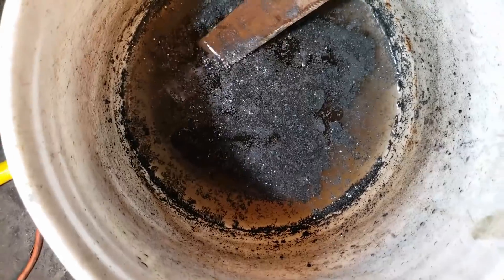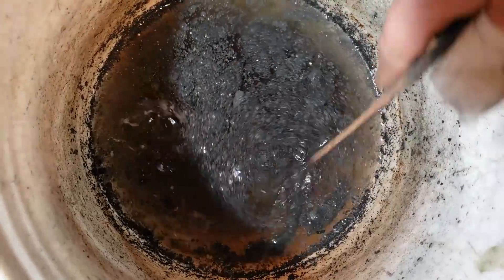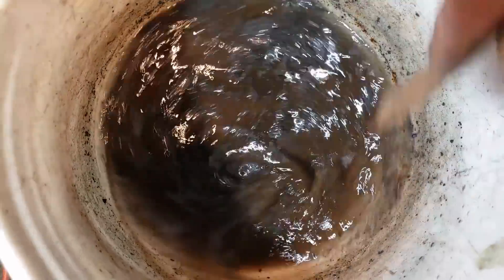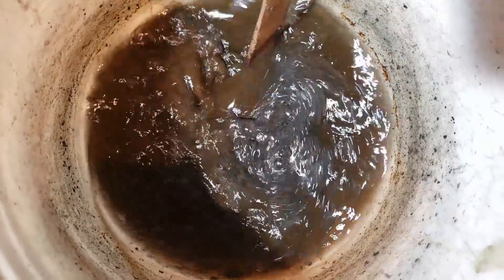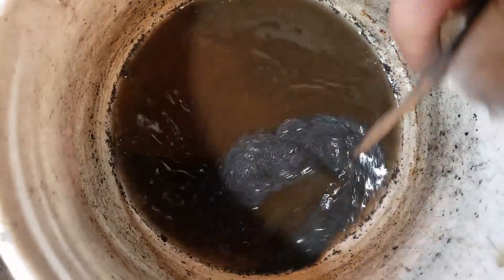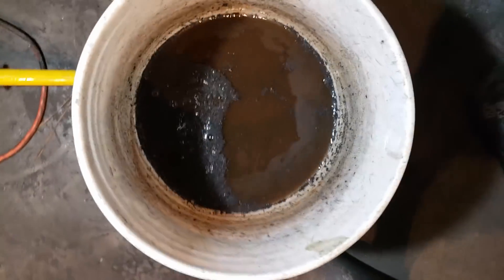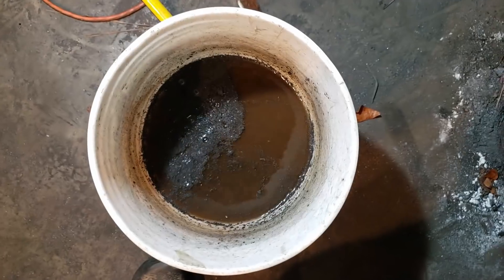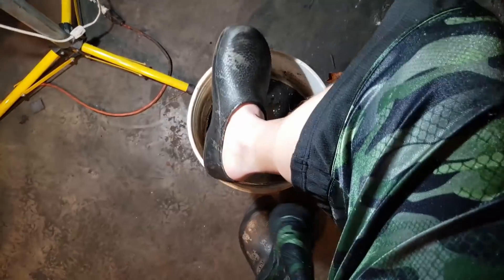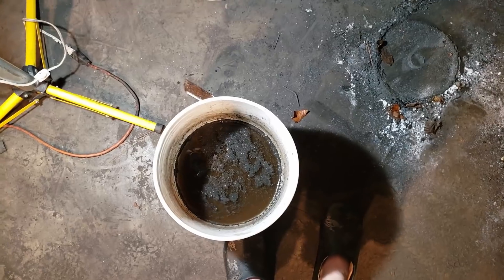I keep it fairly clean for the most part. This is about the point when I need to give it a change — really just a habit from when I used to do fish tanks all the time. There we go. Nice brown coffee. That's the nastiness right there. I try and keep it clean because if you get burned it's a good place to dunk your hand, or if you drop hot coal in your shoe you can stick your whole foot in there. I like to keep it clean just to keep infections down.